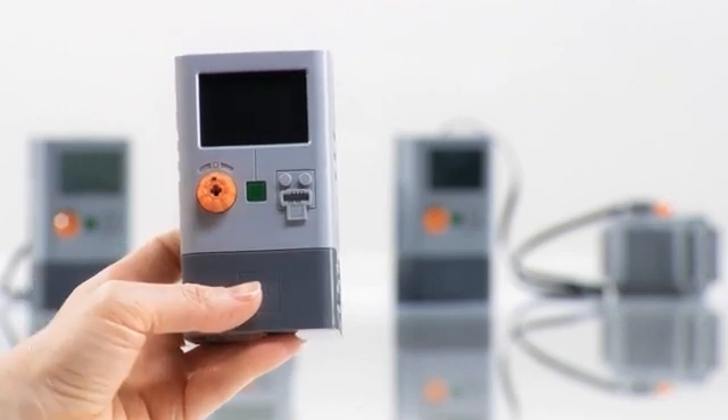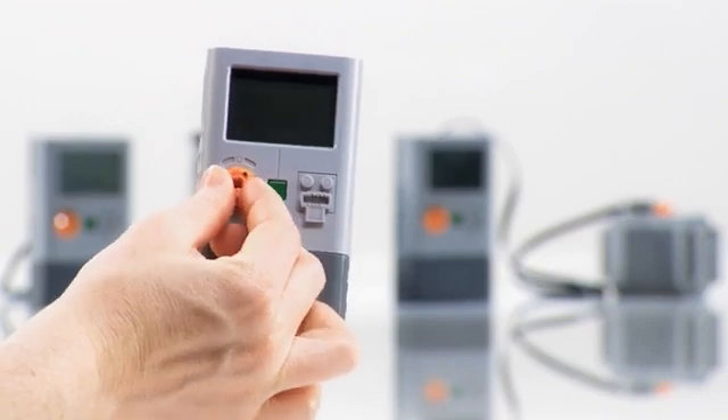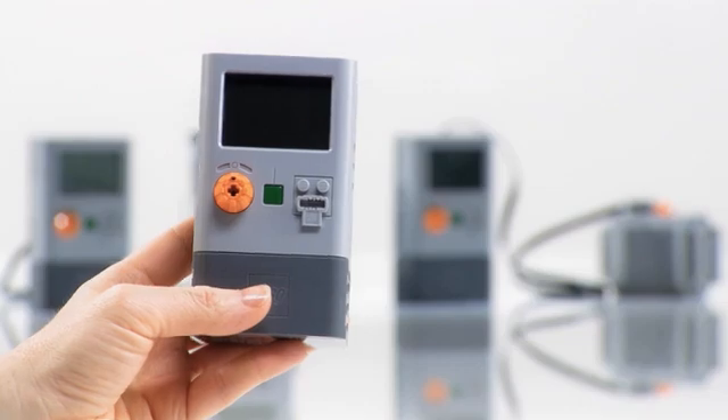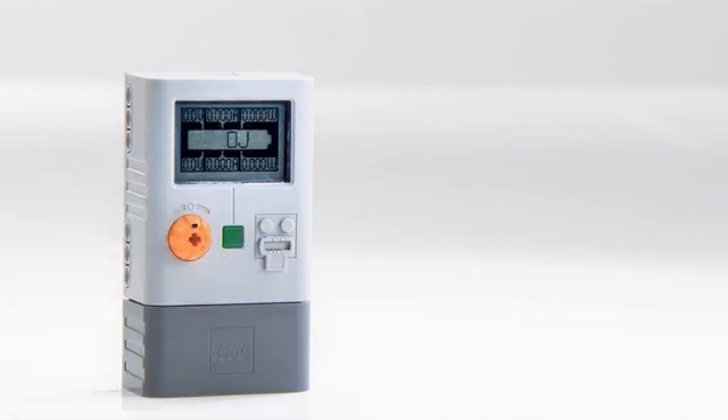Alongside is the green on-off button and the orange directional control switch. To operate the output function when the power is on, the switch can be turned both right and left. In the middle position, the output function is off. The energy meter will measure, store, and release generated energy.